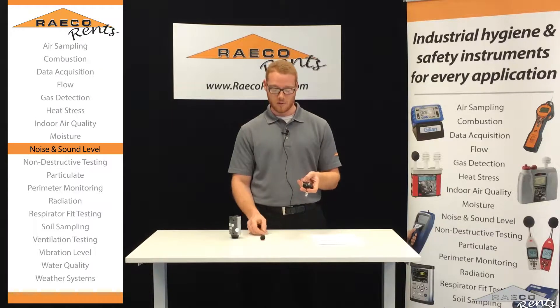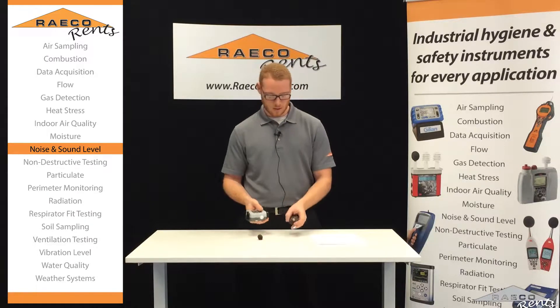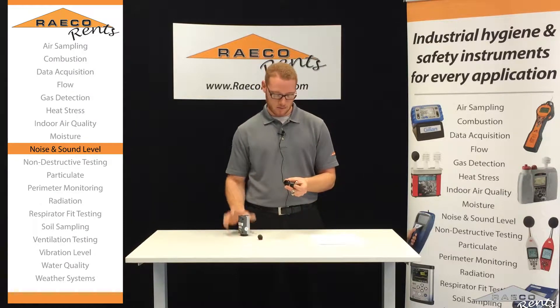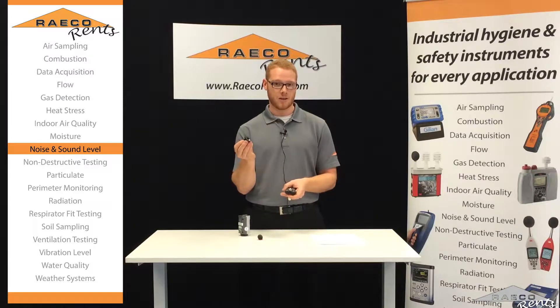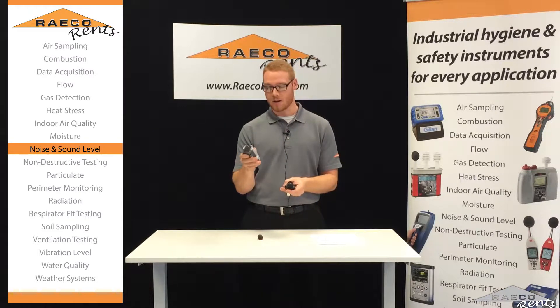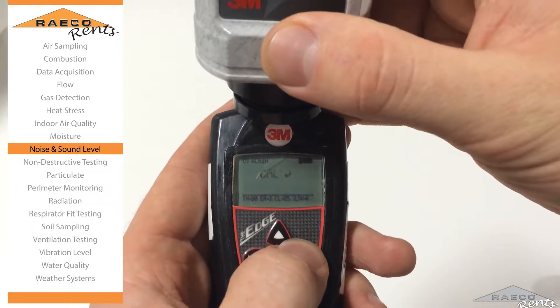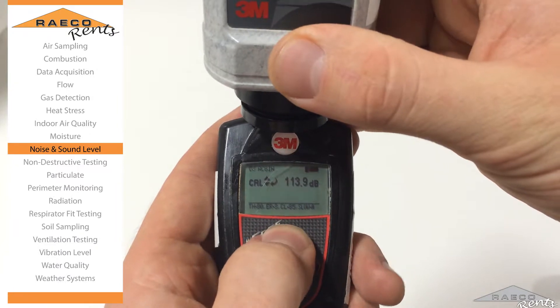So the first thing we're going to do is calibrate the unit. You want to unscrew the windscreen here, and then we've got the calibrator here. We're going to pop on the calibrator adapter and then put the calibrator on. Just turn this guy on — hold the power button down to get it on. Then after a few seconds, the word 'cal' is going to pop up on the unit.